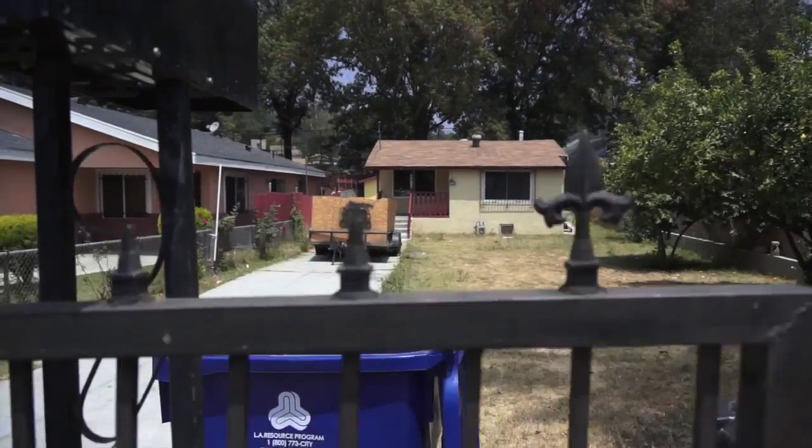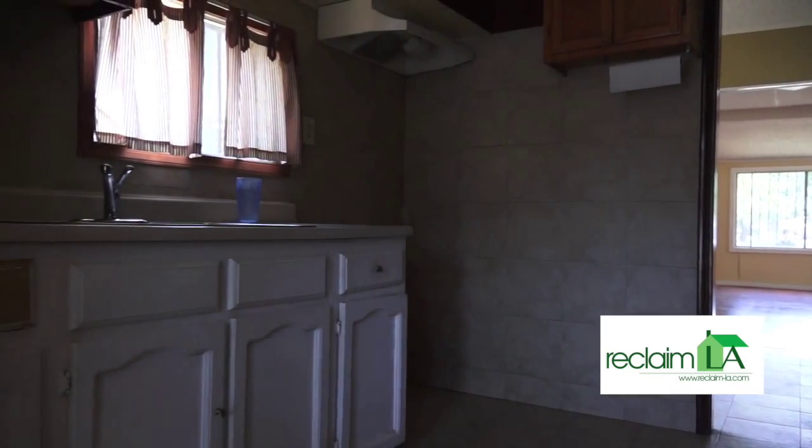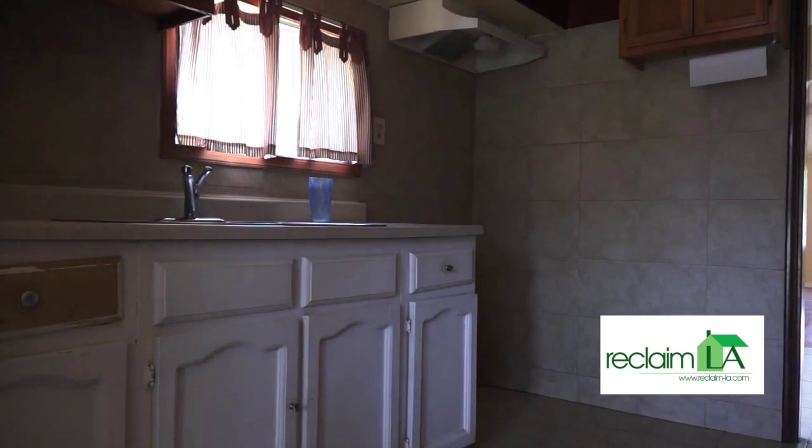Hi guys, here we are at 4915 Eldred Street, Highland Park, California — first day of construction.